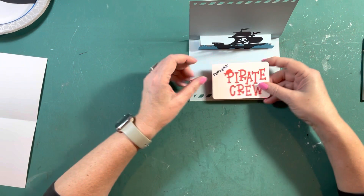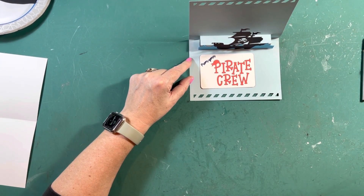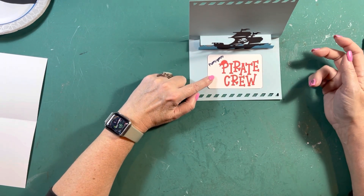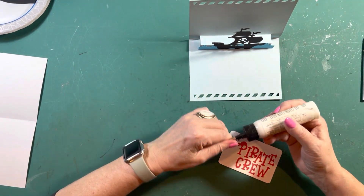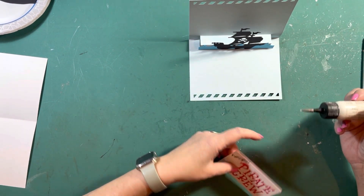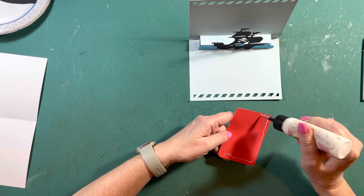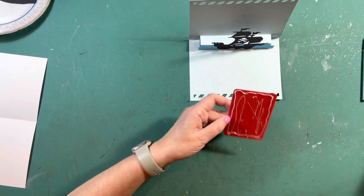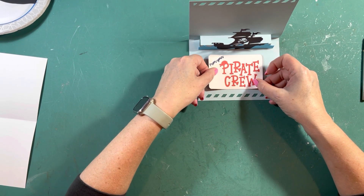I put mine over just a little bit so there was room for everybody to sign. But if you like it better in the middle, you can do it right in the middle. If you have a group, they can sign on either side; if you just have a couple, they can all sign on one side. Thank you for putting this together — this makes it a lot faster for us to get done.